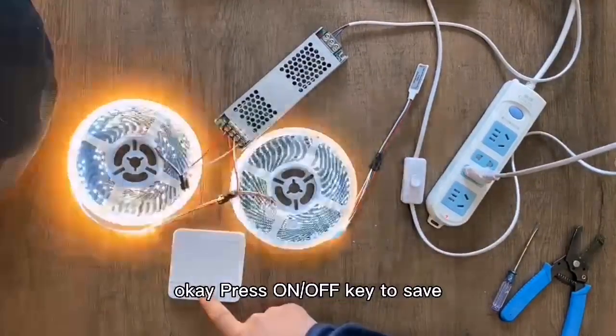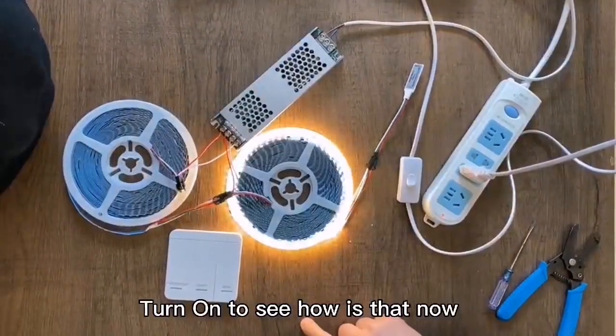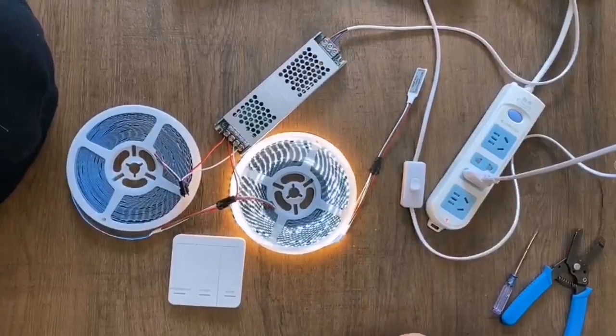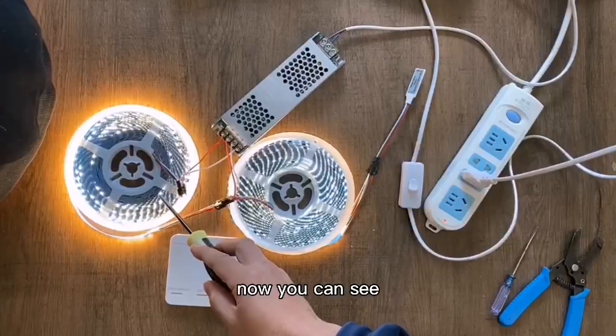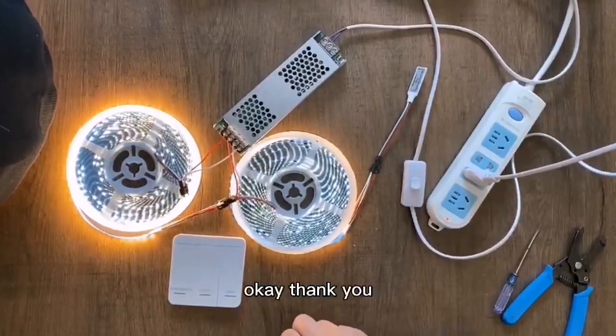Ok, on, off, save, turn on. Now you can see it's normal. Ok, thank you.